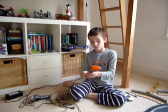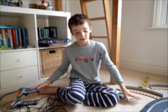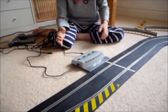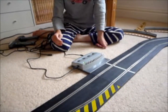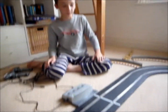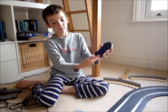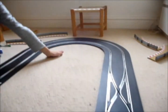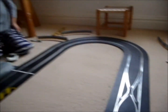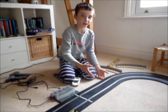Well, first of all, you need a Scalextric Digital handset. You need a digital power base — the reason it has four on is because you can have up to four cars either on the same lane or on two lanes at the same time. You also need a digital chip inside of the cars to get the full extent of the digital crossover, and, rather obvious but necessary, some standard track to make a circuit.